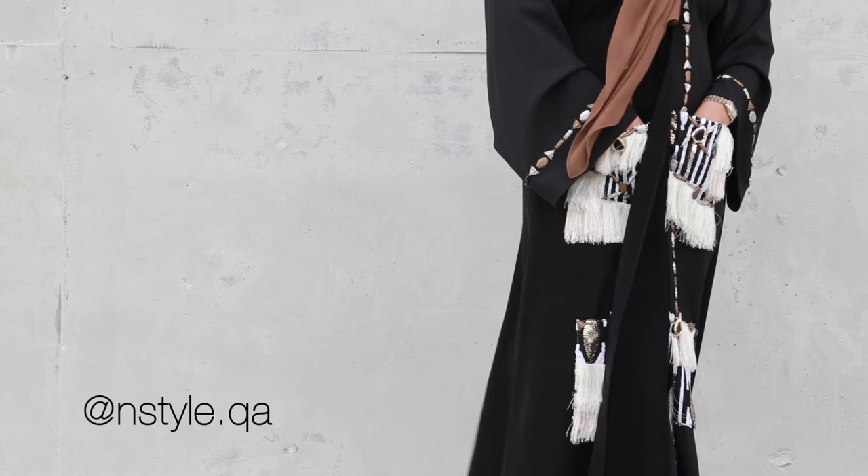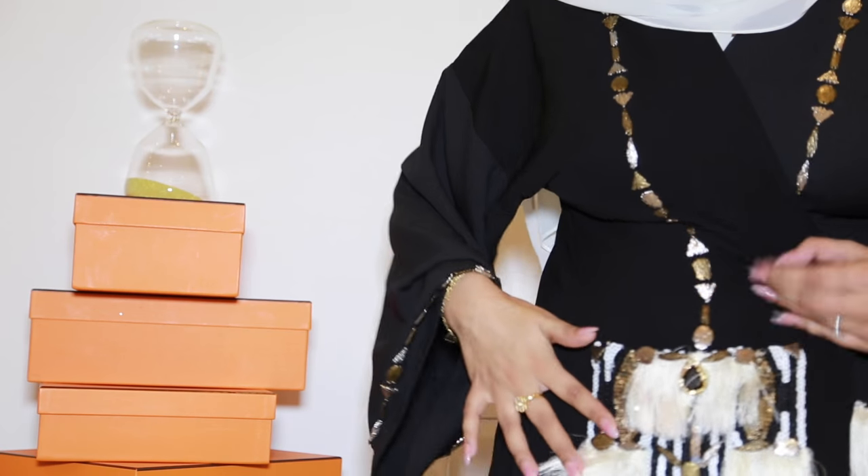With this abaya I chose to match my shayla with the embellishments — you can see the copper-toned embellishments, which is why I chose this coppery brown shaded shayla. It offsets the abaya in a completely different dimension. This abaya originally came with a black shayla, but I felt black wouldn't do justice to all the beautiful work on it. So I've always teamed it with an off-white creamy looking shayla because this is a very modern abaya with gorgeous embellishments I wanted to play off, including this tassel detail right here.